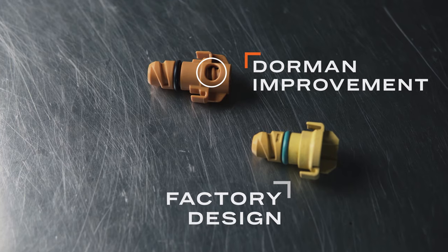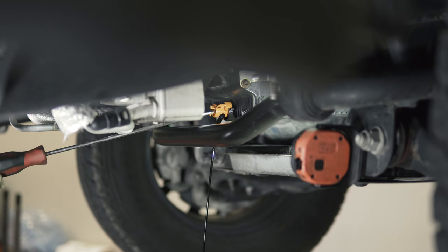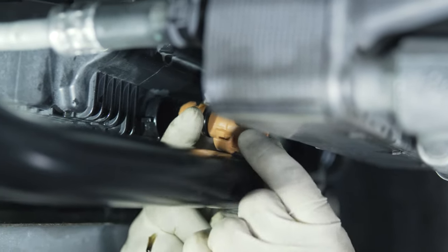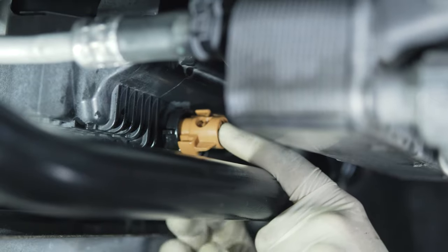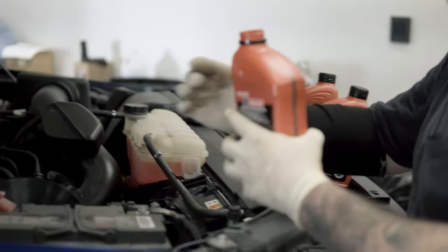It features an easy twist drain valve that requires only a flat screwdriver to open. Installation is simple — just remove the factory drain plug from the oil pan, install the Dorman OE Fix plug in its place, and change the way you change your oil.